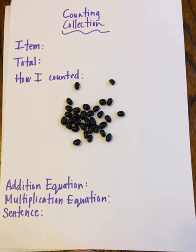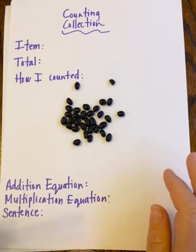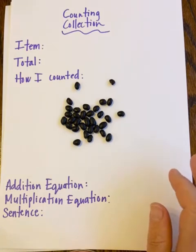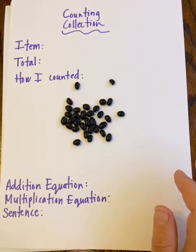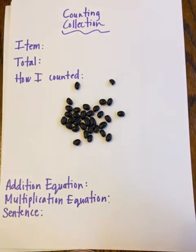Mathematicians, today we're going to do one of my favorite math activities: counting collections. To do a counting collection, you'll need some paper and something to write with. If you don't have paper at home, on the next page you can record your thinking on the Google slide itself, so don't worry. But if you want to use paper, go grab a piece — it can be scrap paper.